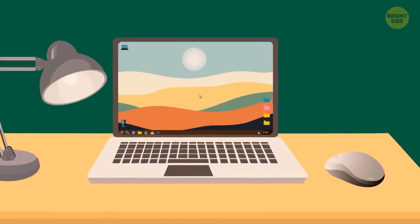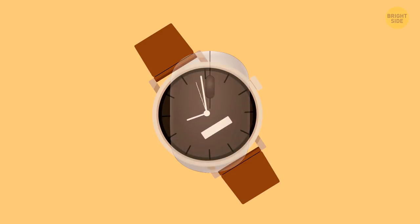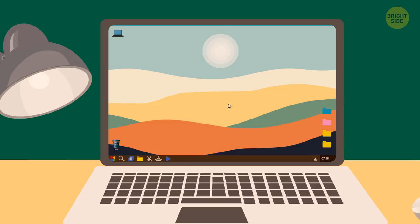Sometimes you need to get away from your computer but don't want to keep logging back in. Put your mouse over the top of an analog watch. The mouse will perceive the ticking second hand's movement, and this will prevent your computer screen from turning black.